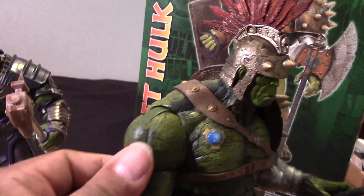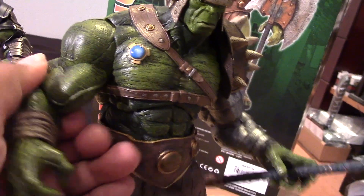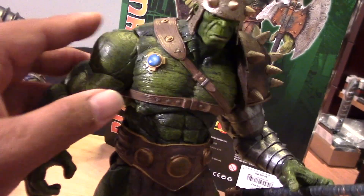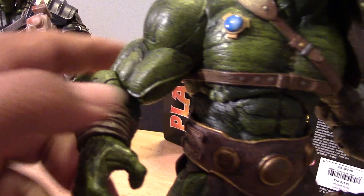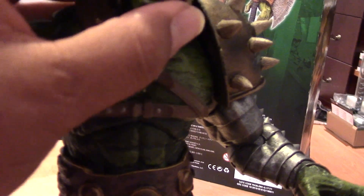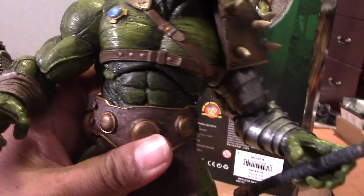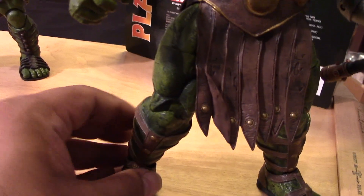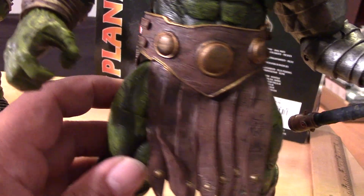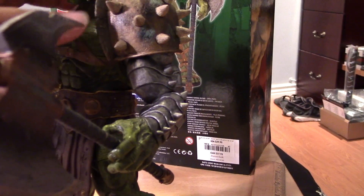There are pretty good points of articulation. The shoulders can go up and down — you can see the joint there. There's rotation at the bicep. Elbows also go up and down. Rotation at the wrist. The head will turn and can go up and down just a little bit. There is some articulation at the lower chest area as well as the waist. Mid-thigh rotation. The legs can open and close and go up and down. Knees articulate, and at the feet as well. Pretty good points of articulation overall.